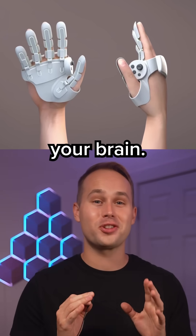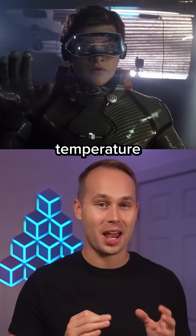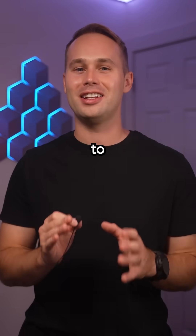This VR controller tricks your brain, and that's because it can literally recreate texture, temperature, and even material density. So here's everything that you need to know about it.